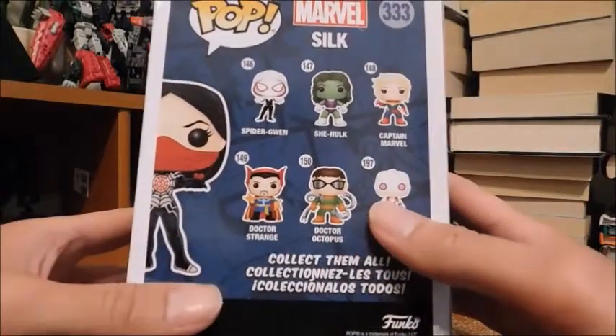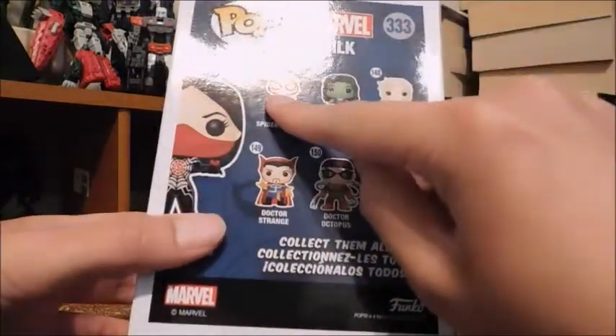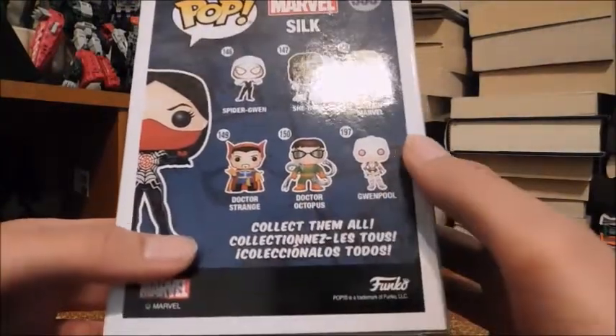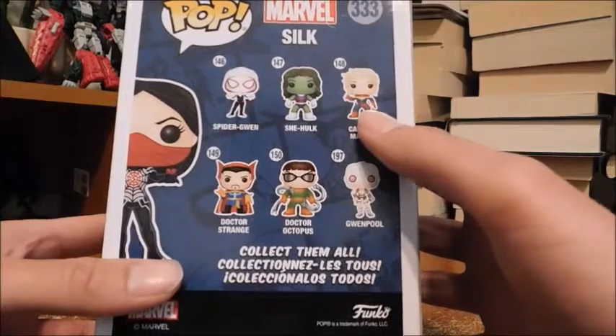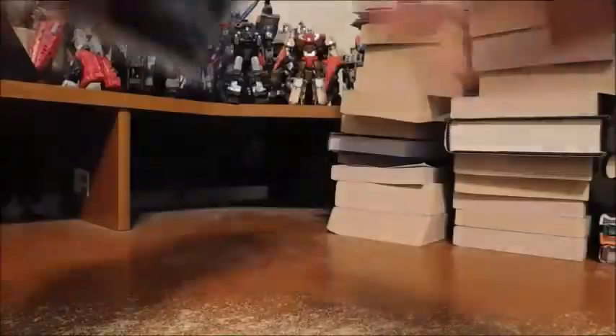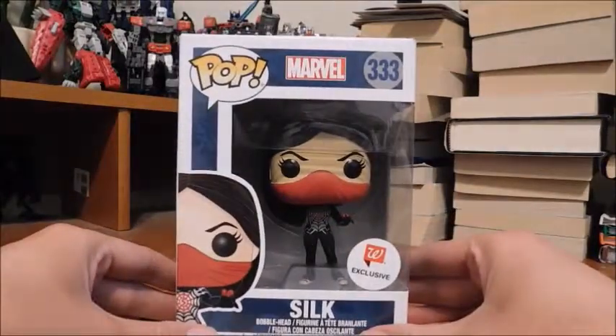Here are the other available figures in this wave. I already reviewed Spider-Gwen. I really want Doctor Strange and Doctor Octopus. That's the comic version of Captain Marvel, and there's Gwenpool — collect them all!